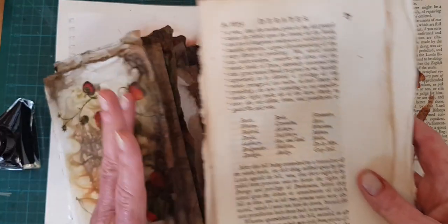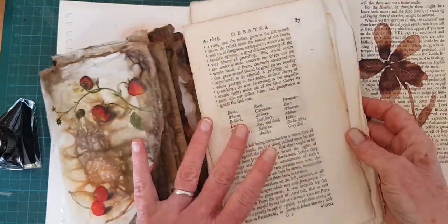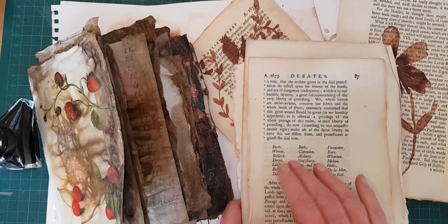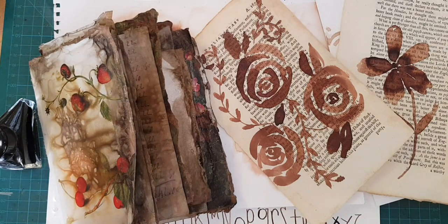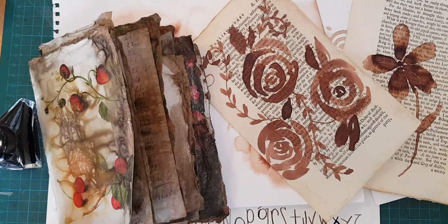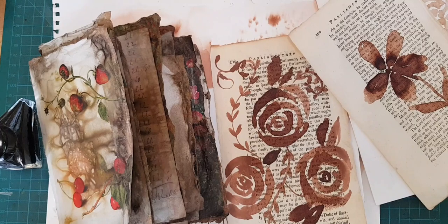Please join me near the end of this video because I'm going to be giving away this mini vintage paper pack for painting on. If you like journal arts, altered books, vintage books, paper, and other ephemera, please subscribe to my YouTube channel and be sure to turn on the notifications. Now, let's go make stuff.